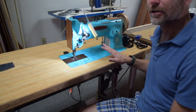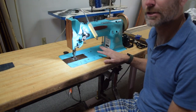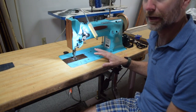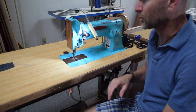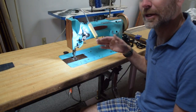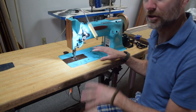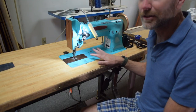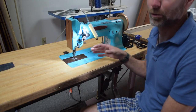One thing to consider, especially if you are looking for your first industrial machine, is that it does not have reverse. That's not necessarily a big problem and you can definitely work without it, but if you're used to having a machine with reverse — for example, if you're coming from a domestic machine and you've developed the good habit of reversing at the beginning and end of your seams — it may take some getting used to. And there are times when you don't really need to do that and we probably do it unnecessarily, but I'd rather do it unnecessarily than not do it when it needs to be done.